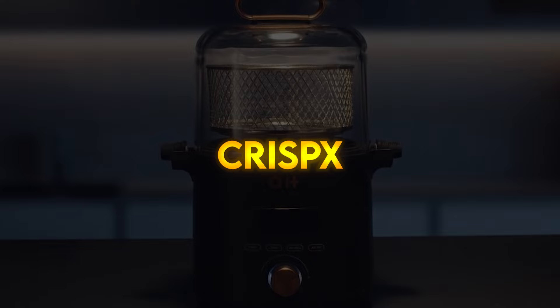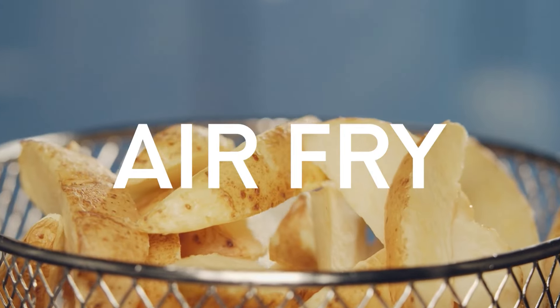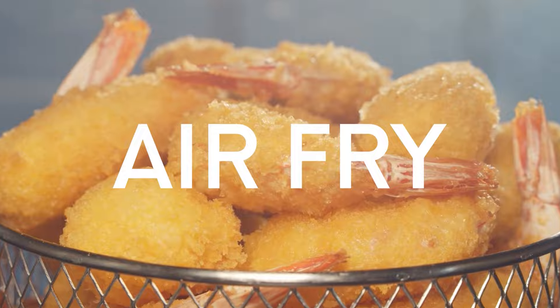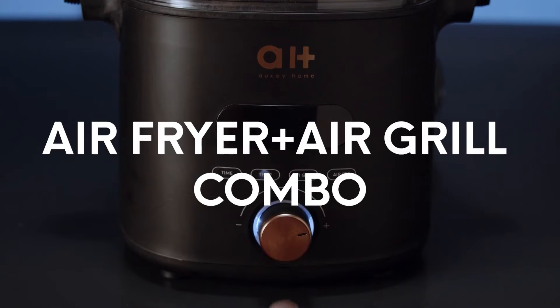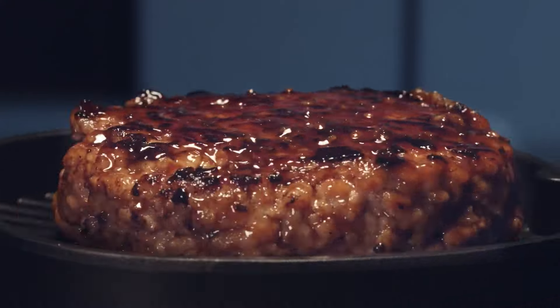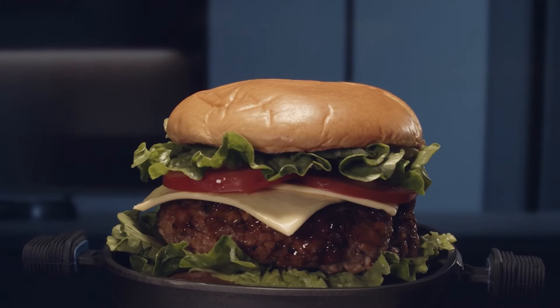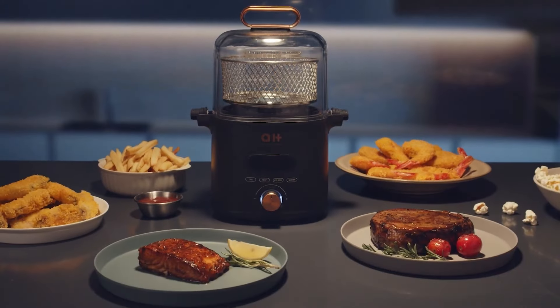CrispX. Next generation air fryer plus grill combo makes healthy cooking crispier than ever with innovative 3D thermal cycling technology. It creates a heat vortex from the bottom to top, surrounding the food three-dimensionally. This results in a perfect crispy texture, incredible taste, and less oily food by 90%.